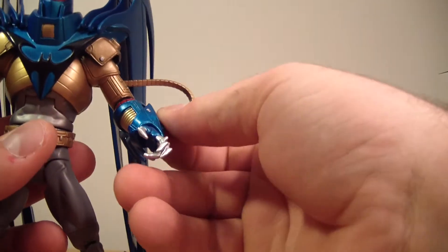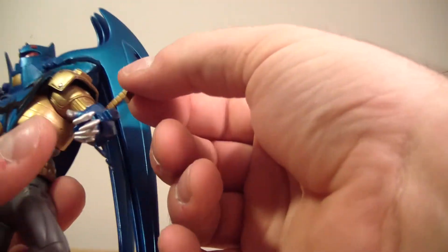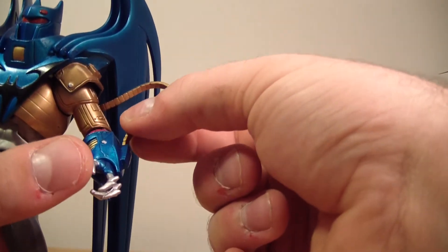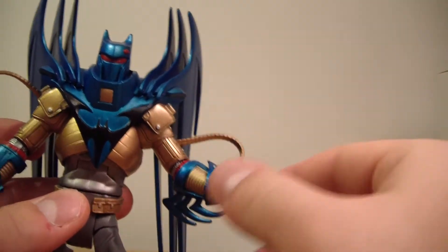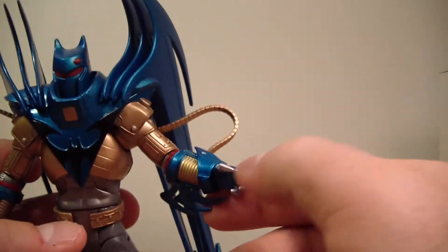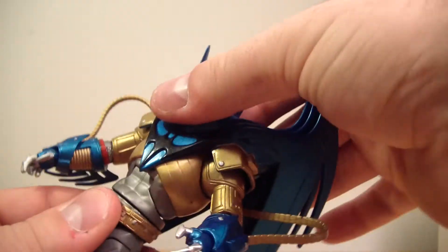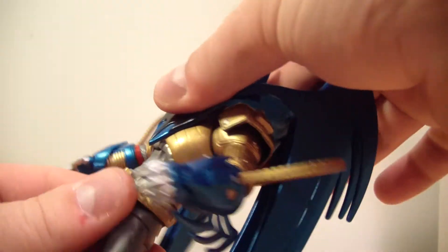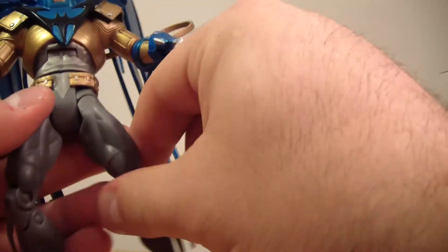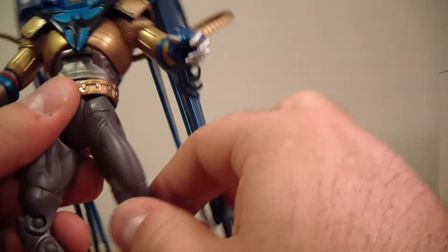His flamethrower gauntlets can move — you can detach them, as you can see there. You plug it right back in, and you can also rotate that if you want it on the bottom, though he's supposed to have it on the top. He doesn't have an ab crunch going forward and back, but he does have a waist swivel. T-jointed hips go out, forward, and back. He does have an upper thigh swivel and double-jointed knees.